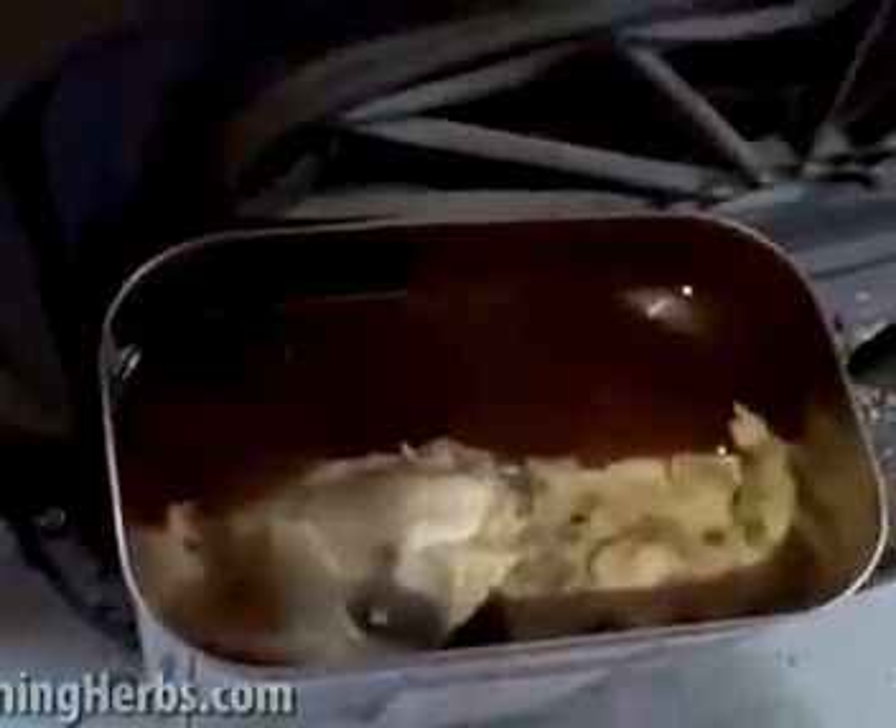Our wood stove is working hard — we also have some beeswax that we're rendering here. You can see it's about halfway through, but that's a whole other video I'll have to show you later. Next step of the rendering fat coming up next.